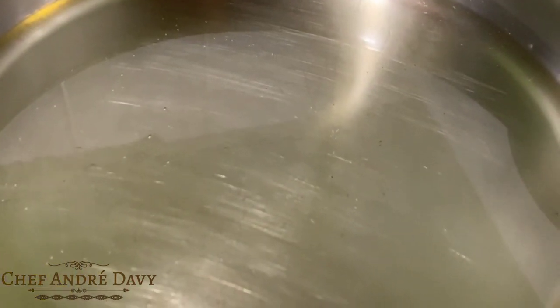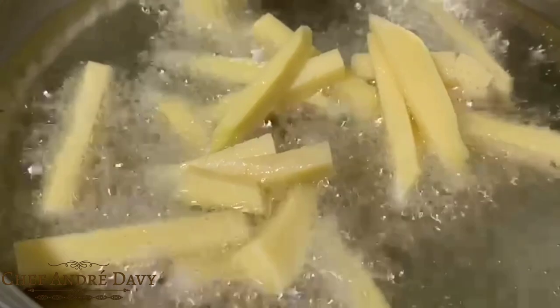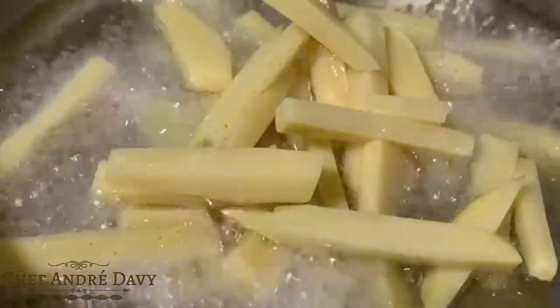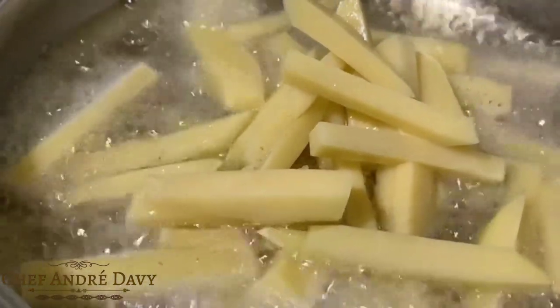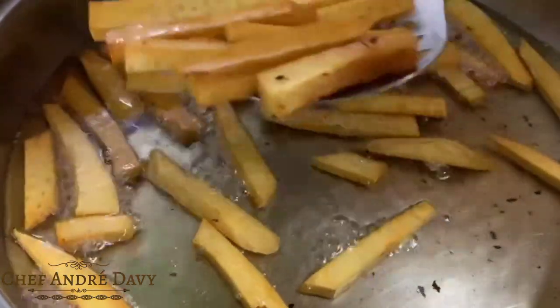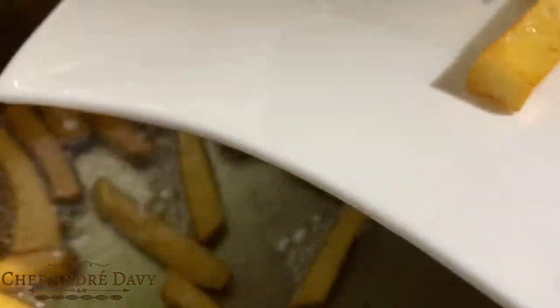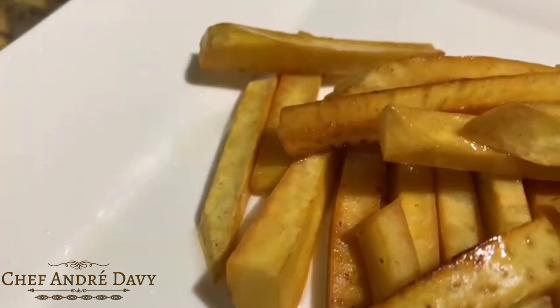You wanna go ahead and put some cooking oil in your frying pan and allow it to get hot. From there, we're just gonna put our breadfruit fries directly in the oil and allow them to fry and get a nice golden brown color. It's your choice to decide how crispy you want them — for me, I like them super crispy. After reaching the nice golden brown color, I'm just gonna go ahead and remove them from the oil.